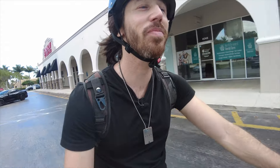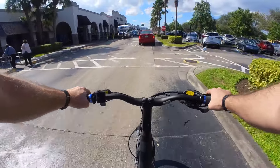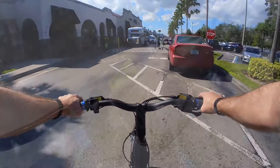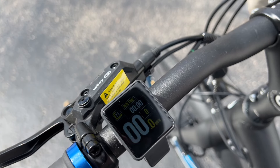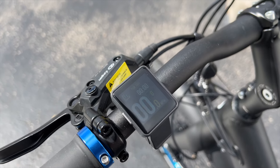So yeah, I'm pretty positive about the Propella 9S Pro V2's torque sensor, but there's even more to the bike than just that. I find the screen to be a really nice upgrade from the displays we're used to seeing from Propella, giving the bike an even classier feel.